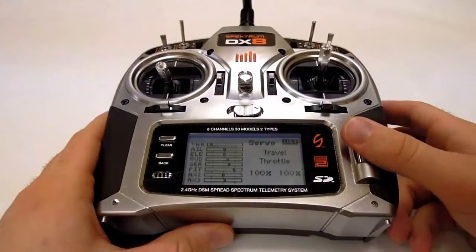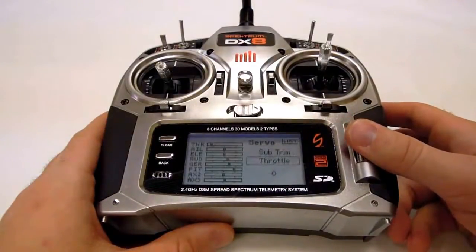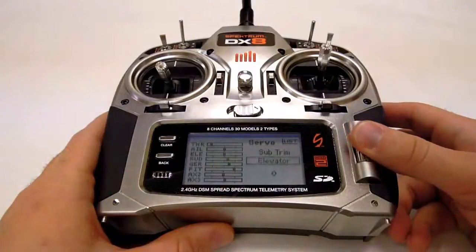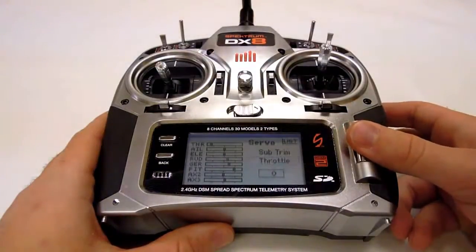Subtrims are adjusted in the servo menu. After accessing the servo setup menu, select the subtrim function from the first menu option, then select your channel. Set the number below the channel to zero. Make sure to reset the subtrims for every channel.